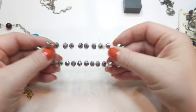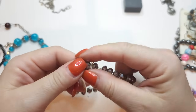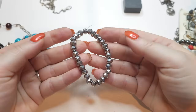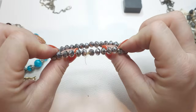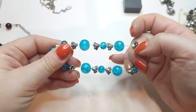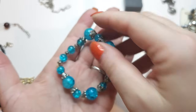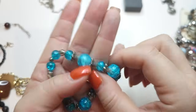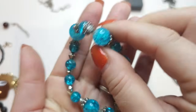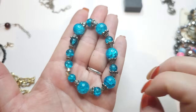A stretchy bracelet — stretch is good but I don't love it. Silver color rhinestone glass beads. Another stretchy bracelet — this stretch is not good, it's pretty stiff, but I like the beads. These are beautiful blue crackle glass beads — you can see the crackle inside. Very pretty.